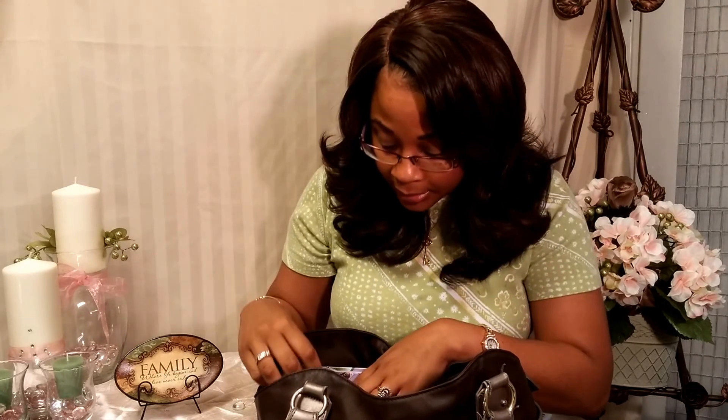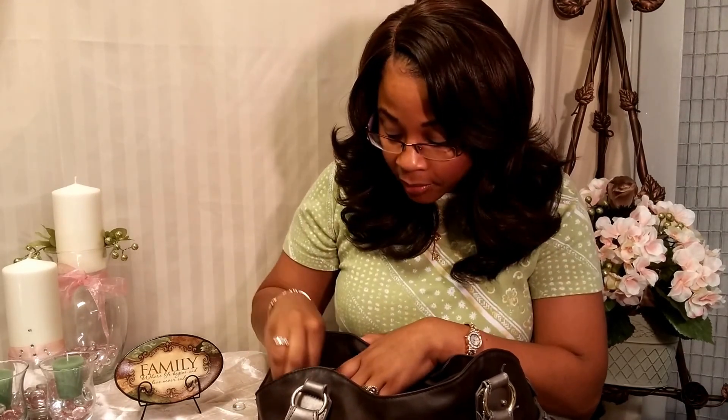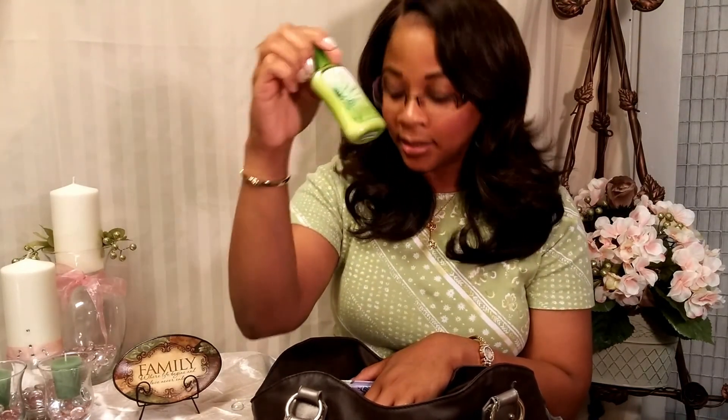I have hand sanitizer, facial tissues, makeup removal tissues — these are also hand wipes but they're gentle enough for your face. In that same little compartment my pens are sticking up so I can just pull one out without searching through the bottom of my bag. I have lotion — this is White Citrus from Bath and Body Works.